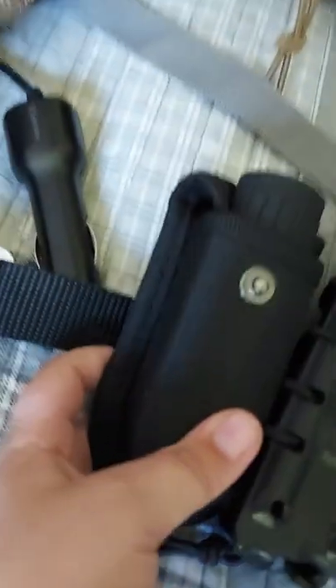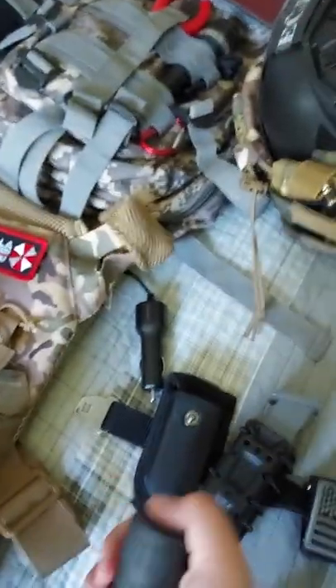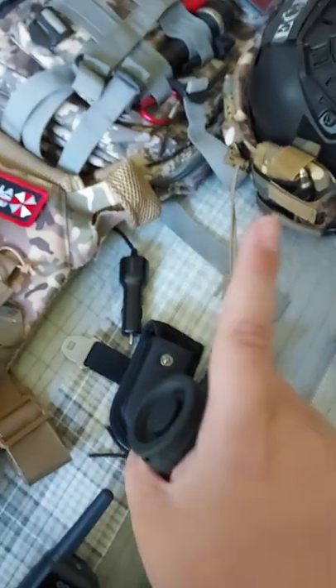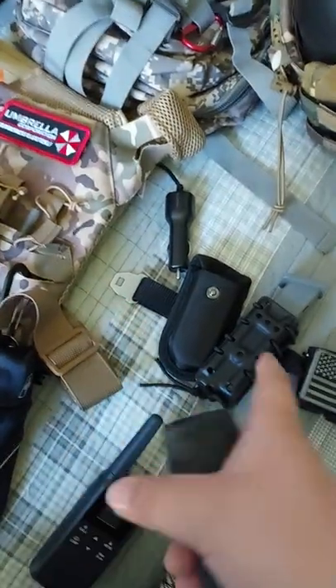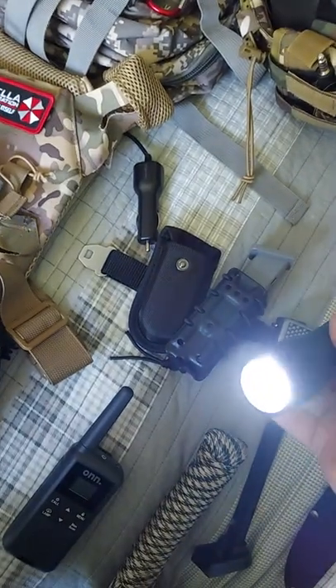Got a new belt — it's a clip belt, like you just clip it. Got a flashlight. This originally — the pouch that it's in — came from a store, like kind of like a yard sale. It was supposed to be a multi-tool pouch, but what a rip-off — the multi-tool didn't even fit it, so I put a flashlight in there. This doesn't blind anybody, but yeah, it's pretty bright.